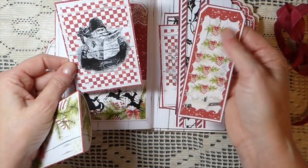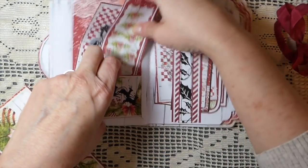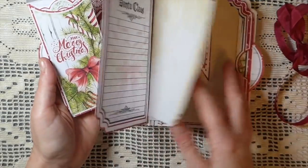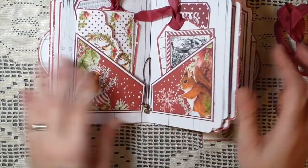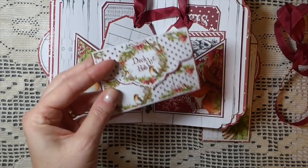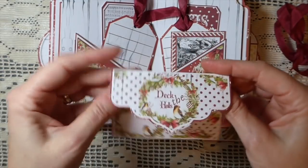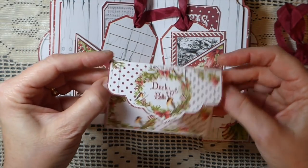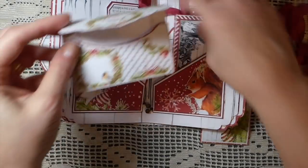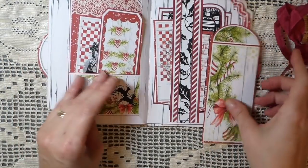Here are some more journaling tags, and then this is another one of the little envelopes — I just love these envelopes. I'm going to be printing out several of these because this will be perfect as a gift card holder for Christmas. It is absolutely gorgeous. I'll print out several and probably do some stitching on them, and then tuck one of the little journal cards inside with the gift card.